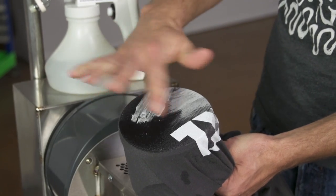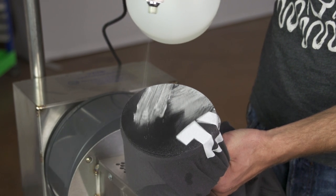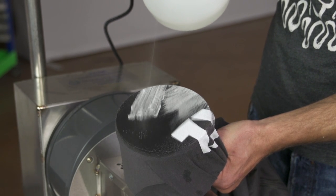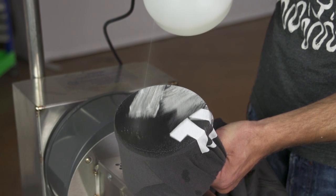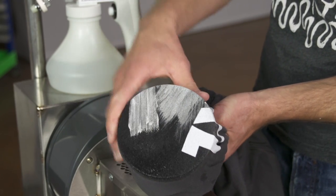We're going to demonstrate using the Expert 3000 to take out some of the design. This is fully cured water-based ink, and as you can see, this is taking out the design quite nicely. There we have it — completely removed right there.